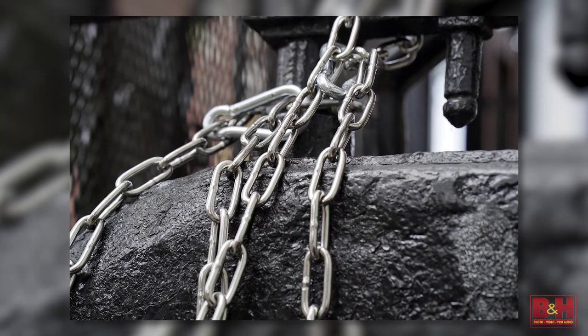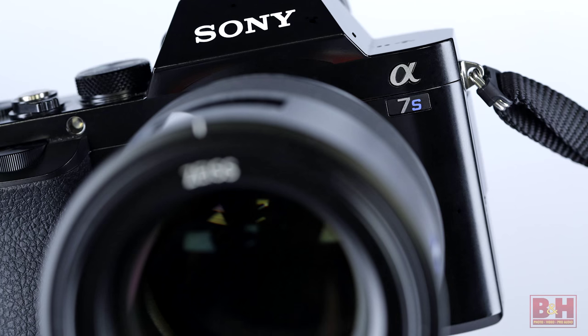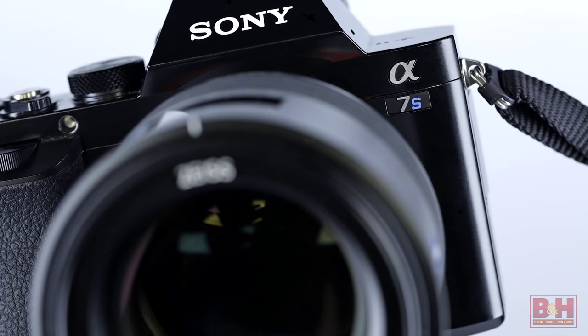Although these lenses are ideally suited for photography, just for fun, we're filming the A-roll with the Zeiss 85mm Batis on a Sony a7S.